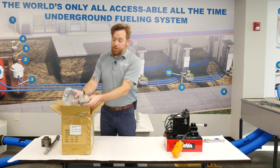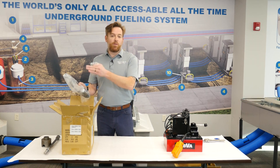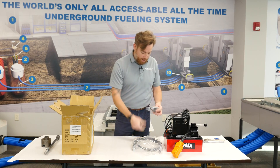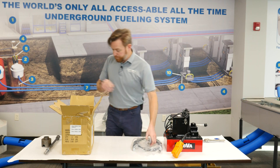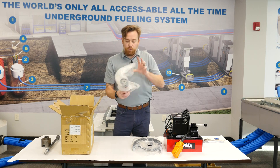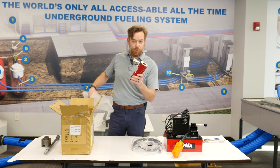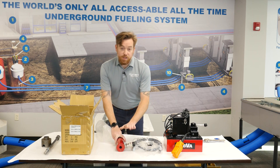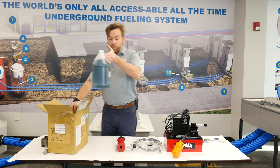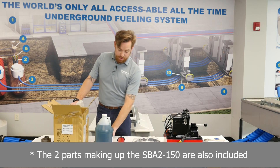In the other box, you'll have all the components to actually move the cylinder and move the swedge. So that will be your hose, which will attach to the powerhouse with this quick connect fitting. It will have your cylinder, which will actually be doing the work, which will have your drawbar and your mandrel. And you'll see that also has the quick connect on the side.